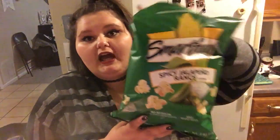For a snack, I got the Smart Food Popcorn in Parmesan Garlic — I've never had those. And for another snack, I got the Smart Food Popcorn in Spicy Jalapeño — I've also never tried these. Popcorn's a pretty good snack, so why not?